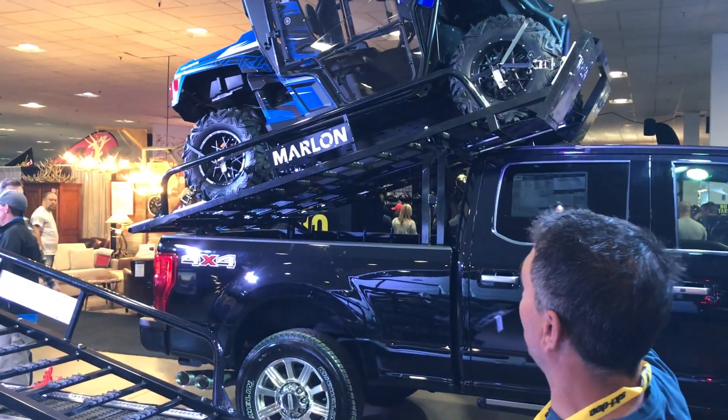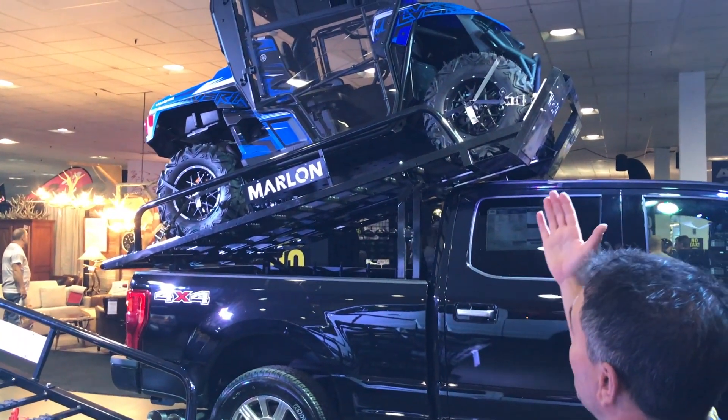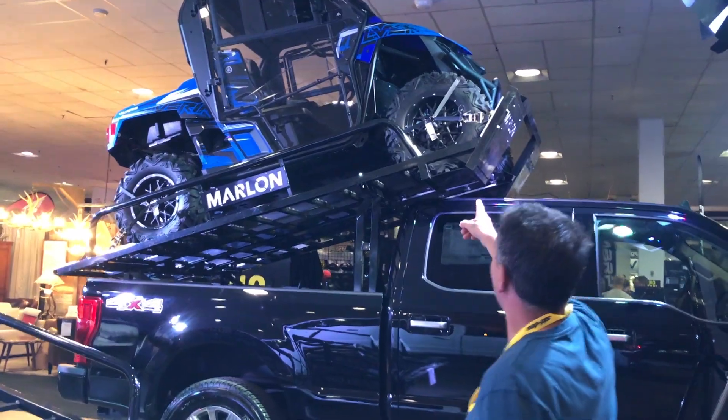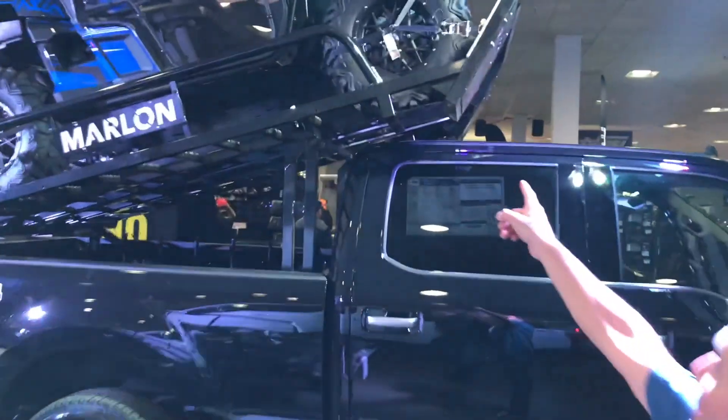In the background here we've got just our regular side-by-side deck — you can see how nice that looks. You can also check out the tie-downs right up top here and how they attach to the wheels.